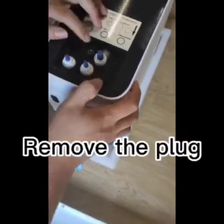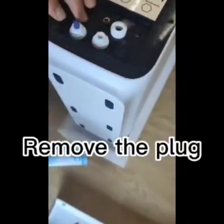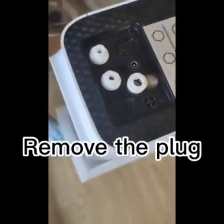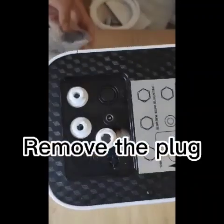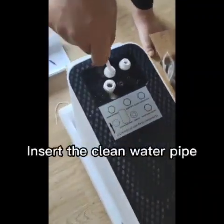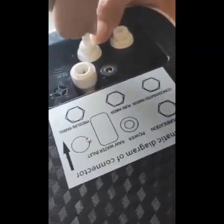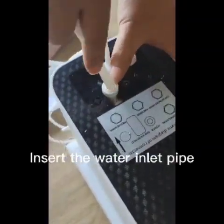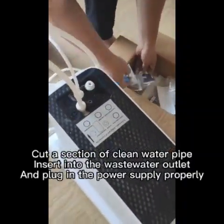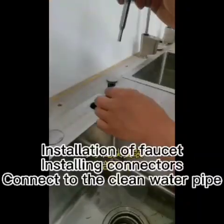Remove the plug. Insert the clean water pipe and insert the water inlet pipe. Cut a section of clean water pipe, insert it into the wastewater outlet, and plug in the power supply properly.